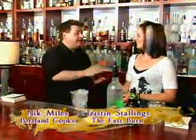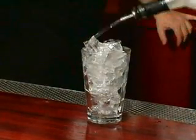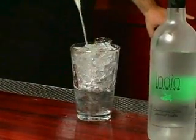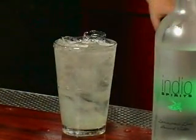We're with Tristan here from the Eastburn, and he's going to show us how to make something called a Colonel Karen. So, that's going to be about an ounce of indio lemongrass lime. You're going to throw some fresh lime juice in there, and top it with ginger ale — another name for a Moscow mule, but Colonel Karen's that much better.